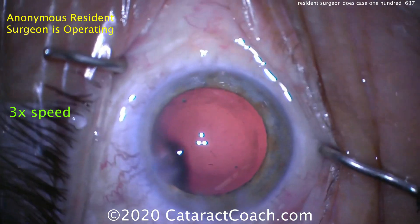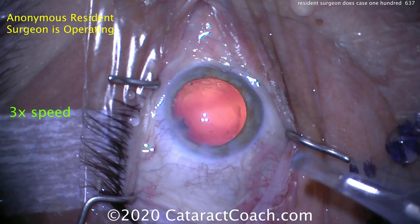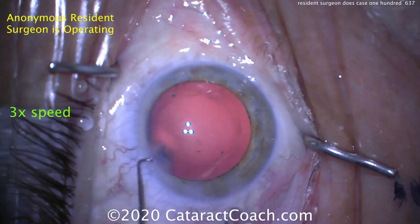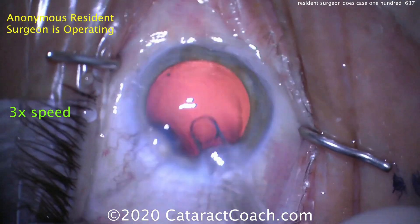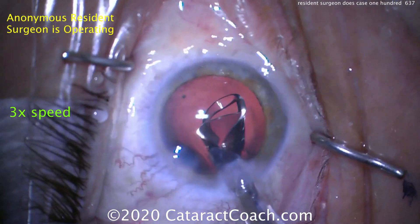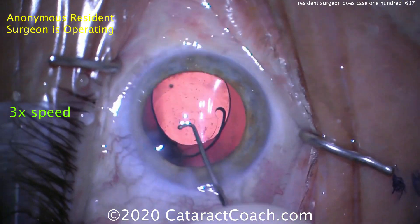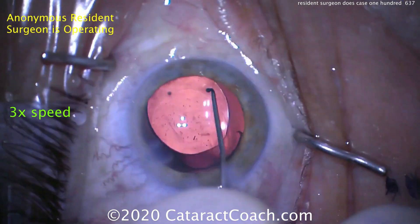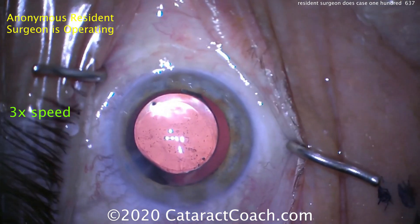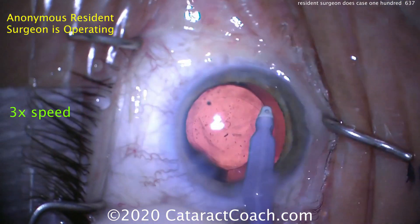The capsule bag was filled with viscoelastic. Let's see our lens decision — looks like a single piece acrylic lens going in that injector. Let's see how that's delivered. Fixating the eye — I like that technique. Delivering the lens, going in the capsule bag. Notice how the eye is staying in primary position — really good job. The resident's doing a very nice job indeed. So rotating the lens a little bit now, getting both haptics in the capsular bag. Look at the overlap of the rhexis on top of the optic — I like it. It's looking really good.